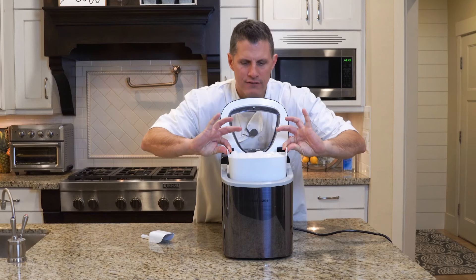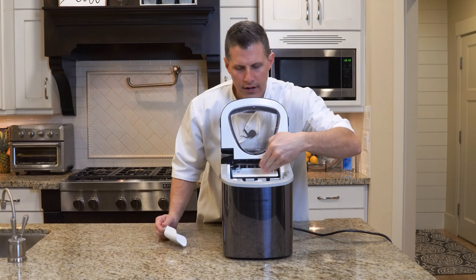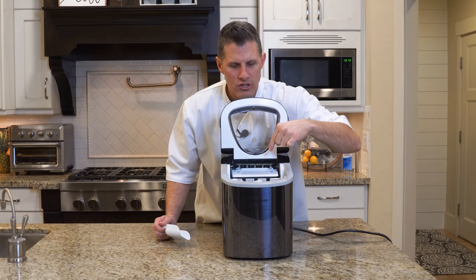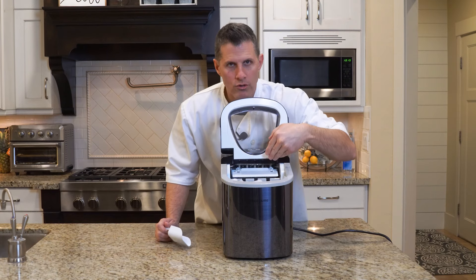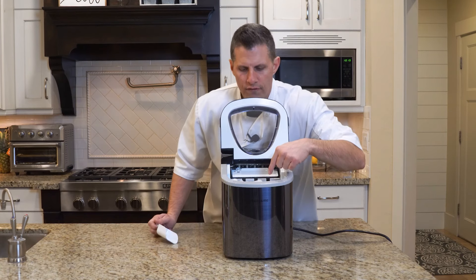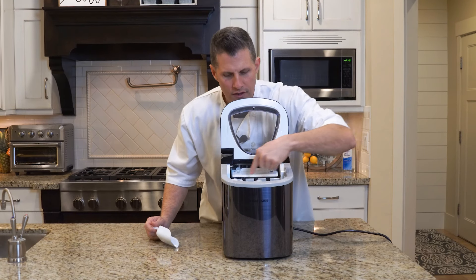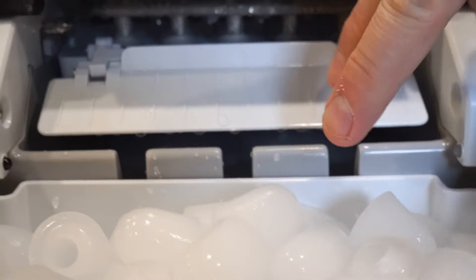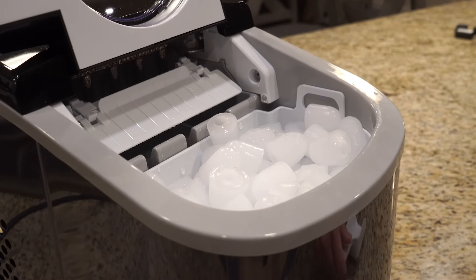The basket is full now. One interesting thing — it drops the ice onto this ledge, which actually blocks the sensor and shuts it off. So if you don't move the ice back into the tray, it won't turn on and the tray won't fill up. You need to keep moving the ice away from those sensors to keep it going.